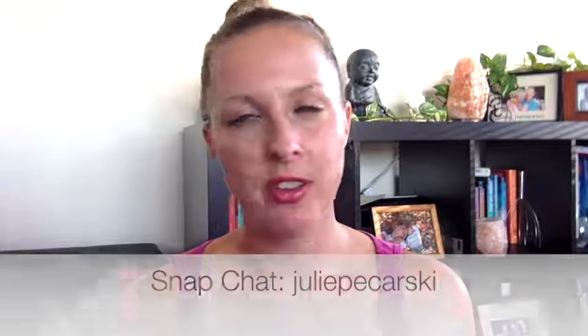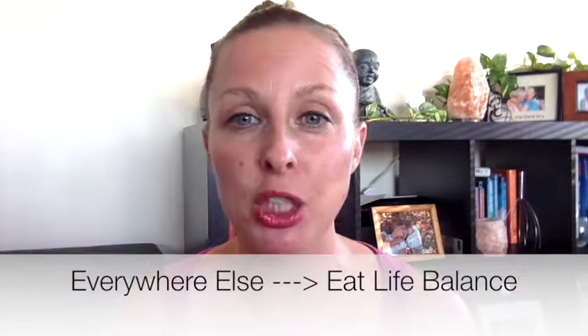I'm going to link you below to the post and every single product I talked about. I'll also give you the recipe for the salt rinse — you're going to love it. Make sure you subscribe, leave a comment, and let me know what you do and what you're going to adopt from these six ways of improving your tooth and gum health. Find me at eatlifebalance.com, on Snapchat under Julie Pekarski, on Instagram under eatlifebalance, and on Twitter and Facebook at eatlifebalance too.